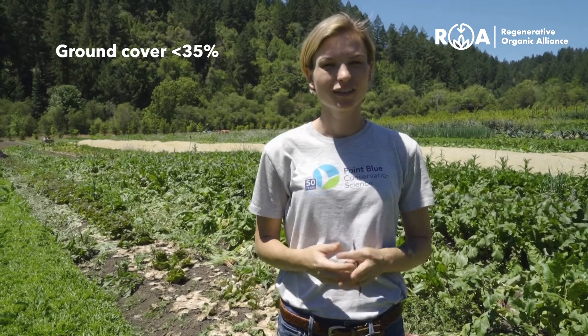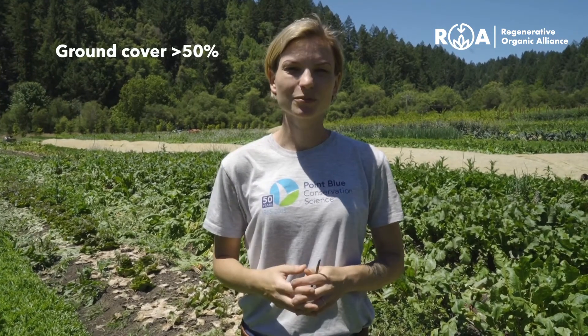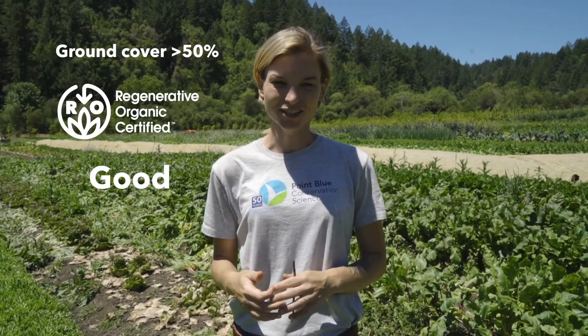If ground cover is less than 35 percent you'll need to mark a rating of poor. If it's between 35 and 50 percent you can mark a rating of fair. If it's greater than 50 percent then mark a rating of good.